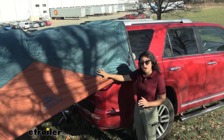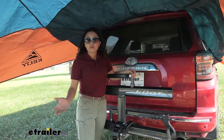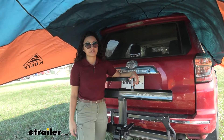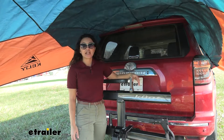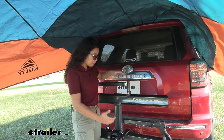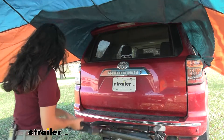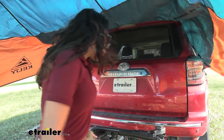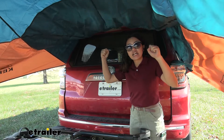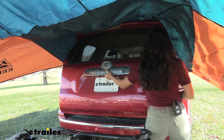You can also see here on the inside of our awning how we have plenty of room behind our vehicle. We even have our bike rack mounted and I didn't have to take it off in order to mount this awning — I could keep it right there. Also, while you don't have to have your hatch open, you can open it if you need to even with the awning on, since it's not directly mounted to the door.